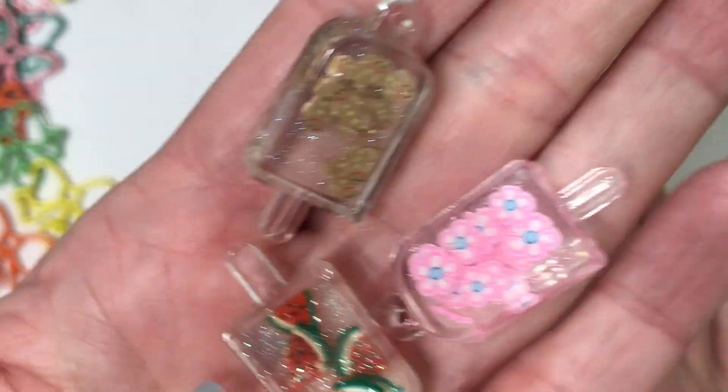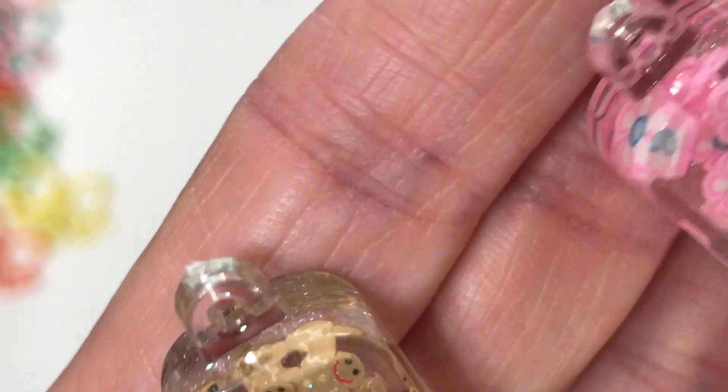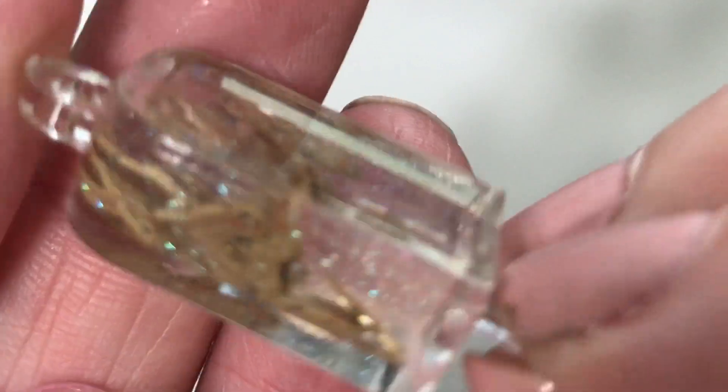She did post a video with a lot of these items and I sent her a message and said, hey, you better be sending some of these my way. And look at these — these are so awesome. We have the flowers, and she was guessing these are gingerbread men. Sharon, I agree — I cannot tell what those are either. We have the clouds and the watermelon. So cute. I'm just going to hoard these forever.